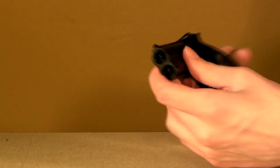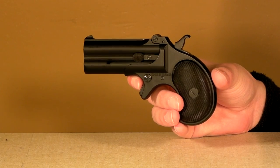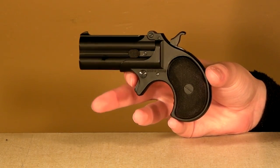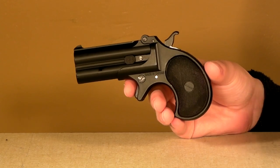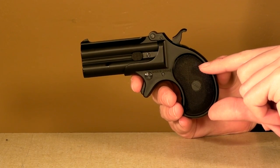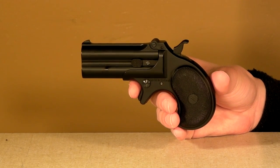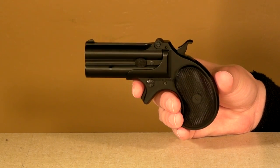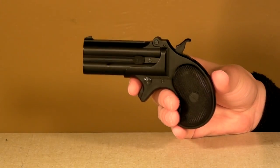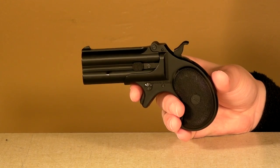Now this gun is actually fairly accurate for how small it is. You can hit a man-size target at 100 feet away — that's about the max range you can get. But surprisingly enough, this gun can even shoot that far. The gas reservoir is only about this big, so it only shoots about 180 feet per second with a .2. So the fact that you're really accurately able to hit things at 100 feet away with the two shots you've got is very, very surprising.